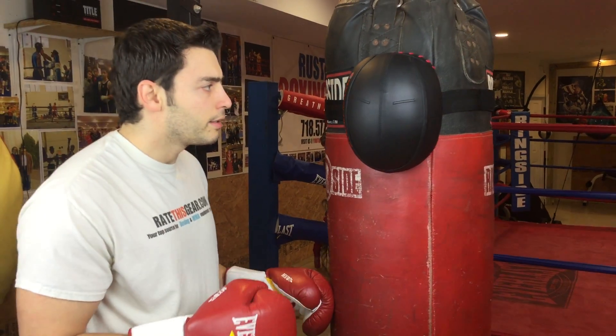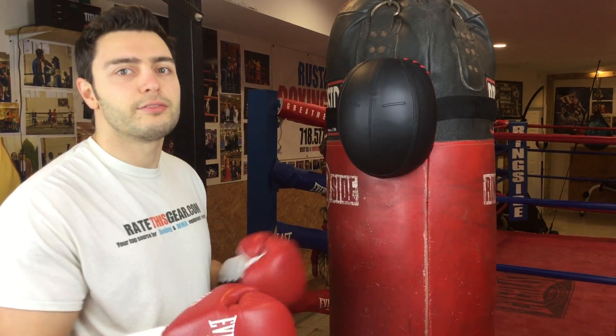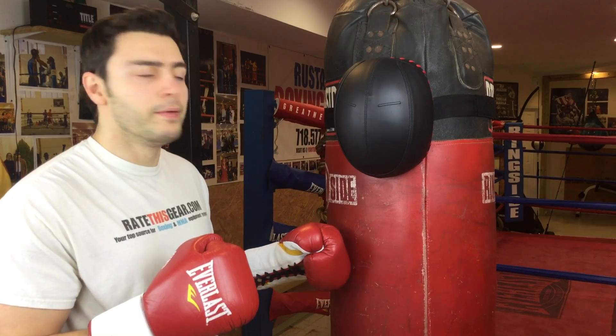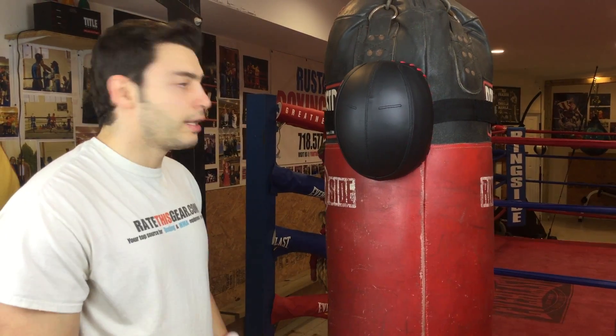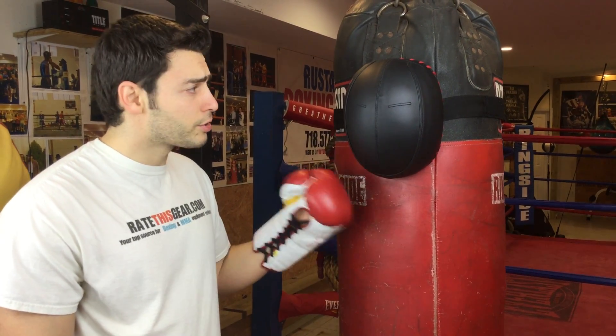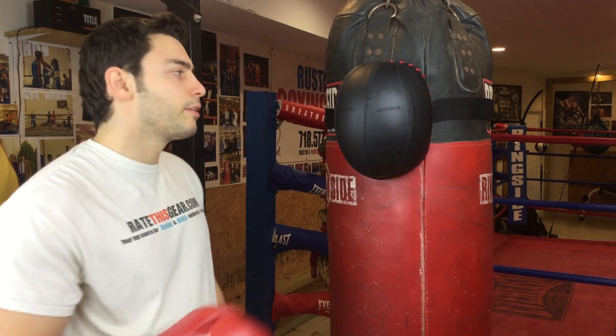I think the design is cool. I don't see any other way you could probably strap this onto a heavy bag without it really moving. But if these guys come up with a way to really make it sit really tight, I think it would be a lot better to use. This has been a very cool, interesting piece of equipment to review and to use in the gym. It does give you a cool guide to where the face is and it will add an extra dimension to your training.